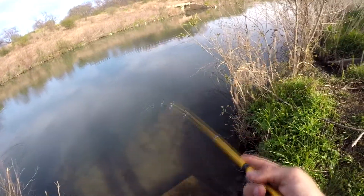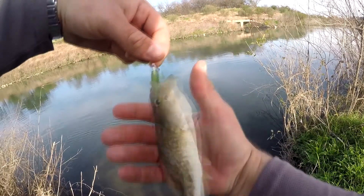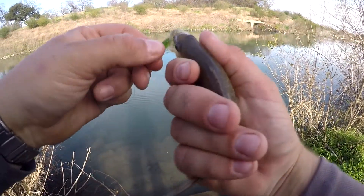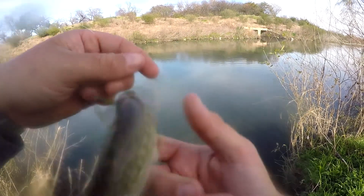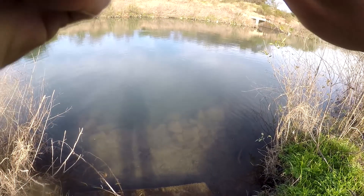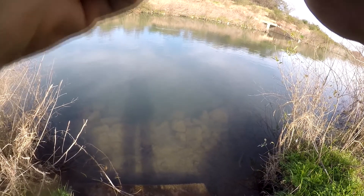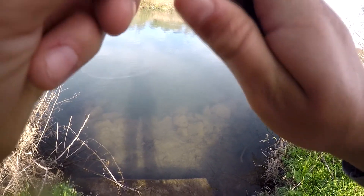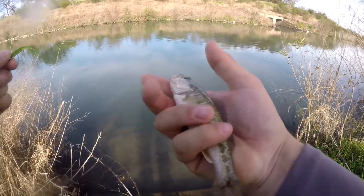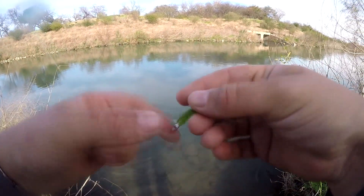Got one on the first color! It's a little bitty bass, but it's a bass — on the dark green. He was not coming off. There we go. It's a bass, a little Guadalupe bass. And with that, I'm going to switch up to the next color.